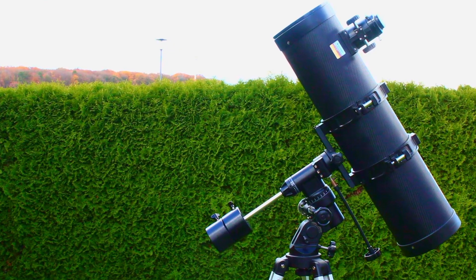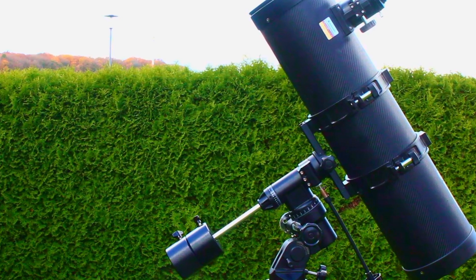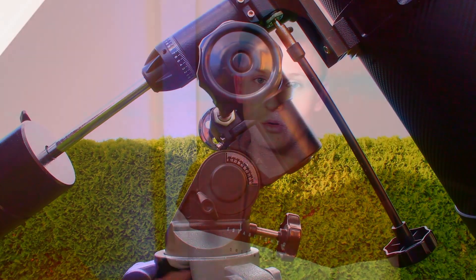This is the Pressepolux 150-750mm telescope. This telescope is designed for observing as well as photographing the Moon, the Sun, and of course planets. If you are considering purchasing this telescope, this video is perfect for you, because in this video I will show you exactly what you can achieve with this telescope in lunar astrophotography.